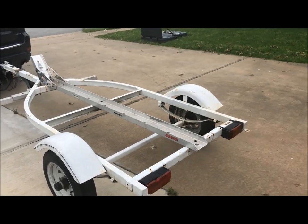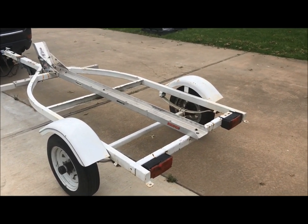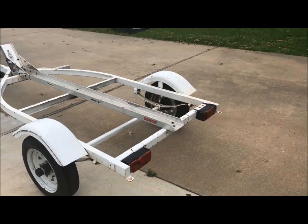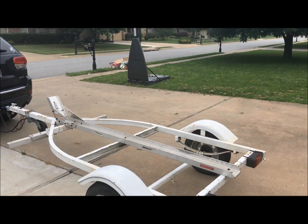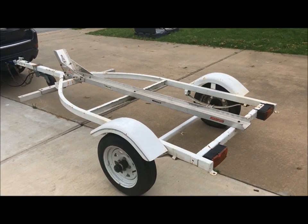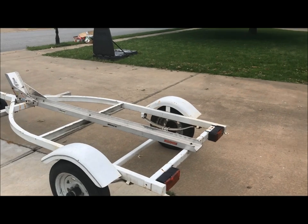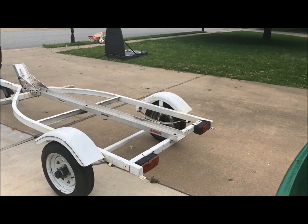I'd been looking for a jet ski trailer and had not found one under five hundred dollars, and this one was three hundred, so pretty happy with it. I think it's going to work really well. I've seen a lot of designs where people made their kayak haulers out of jet ski trailers and they seem to work pretty good. I had considered going to a cargo utility type trailer at Lowe's and I did not like those at all.